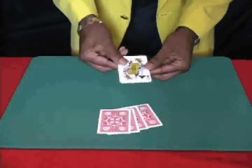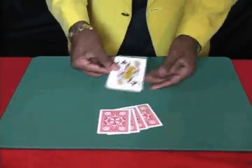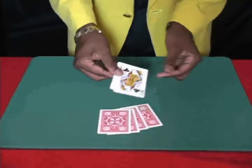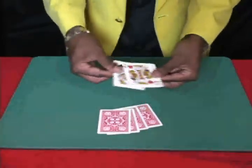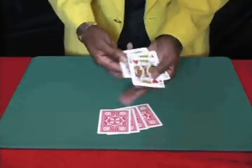Now, if I take the queens and just tap them on the kings like this, one of the kings jumps in with the queens. If I give him another little tap, a second king joins the queens, leaving us with two queens and two kings. If I give him a third tap, this time one of the black kings jumps into the mix, so now there's a black king among the queens, giving us three kings and one queen.